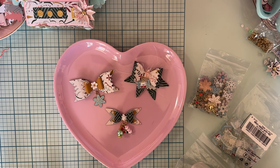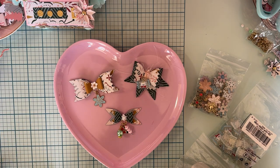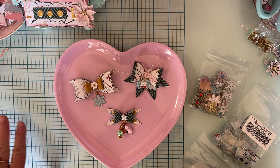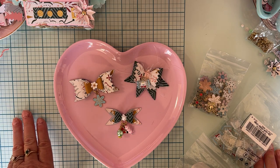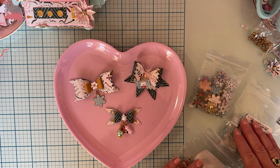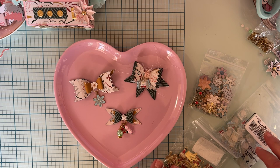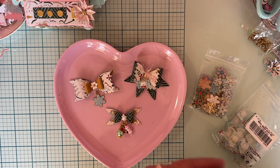Hey guys, welcome back to the channel! Today I wanted to do a quick share using some things I received from BB Craft. I'm doing another collab with them — I had shared an unboxing of the items I received, so now I'm starting to put them to use.